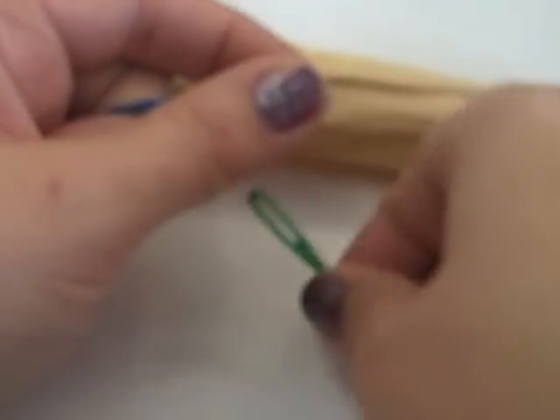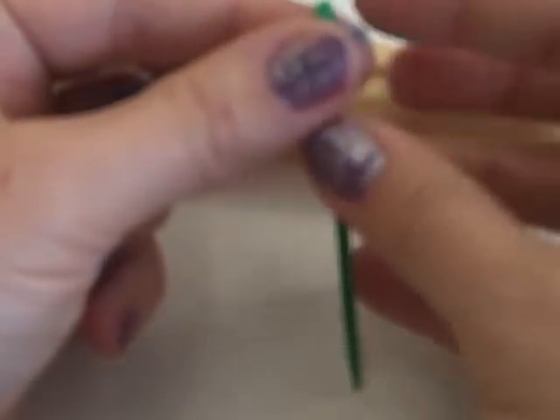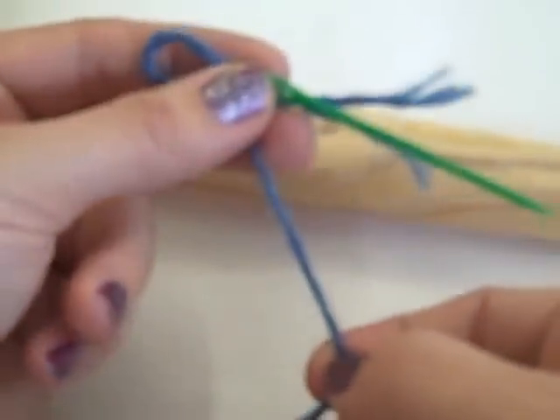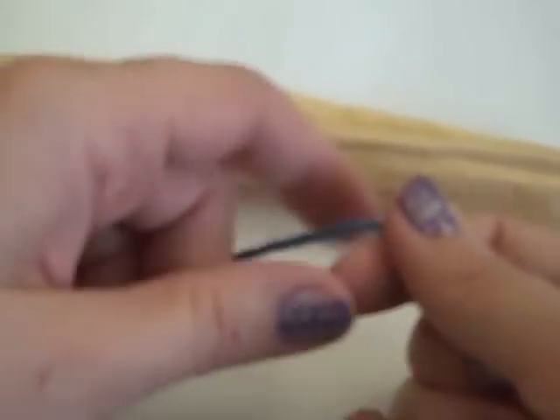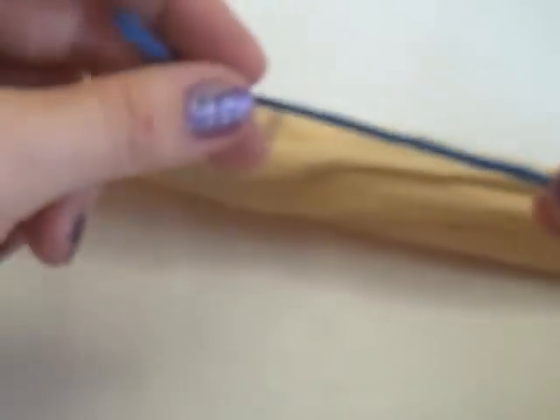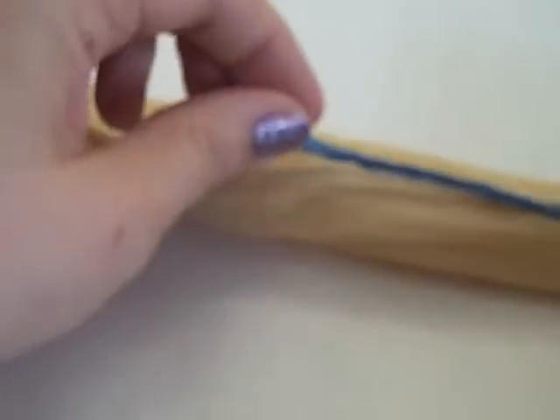I'm going to thread the needle on one end. I like to tie mine on so the needle doesn't slip off. I'm going to be working with the opposite end when I first start — so here's the tail of my yarn. I want the tail of my yarn to be lined up with my bag, so the tail is pointing toward the handles on the left hand side and the length of the yarn is on my right.